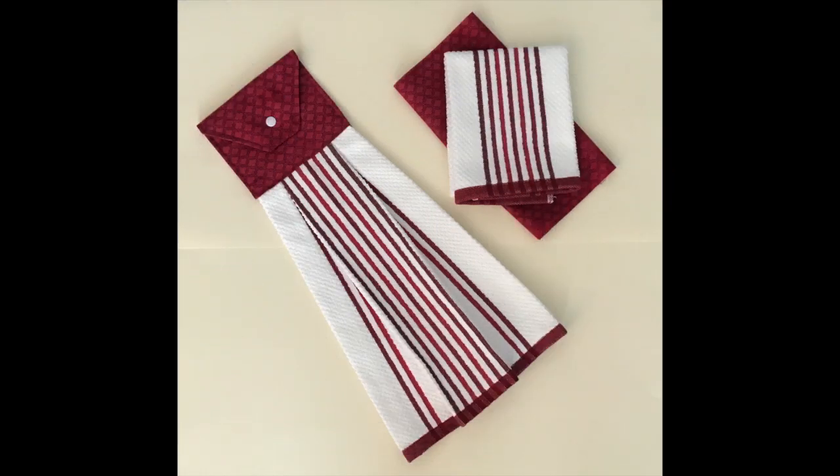Hi folks, in this video I'm going to sew this tea towel topper. I think they make wonderful gifts.